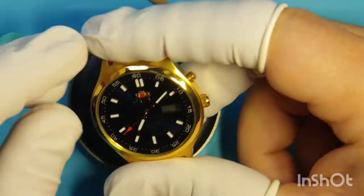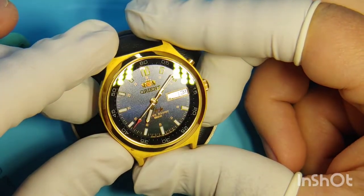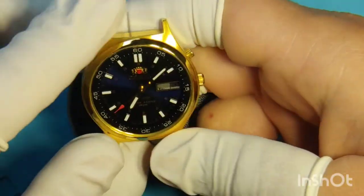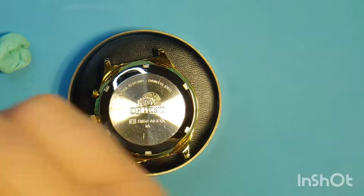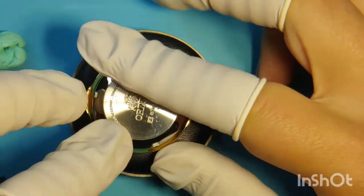Also, when I move it — because this watch, you cannot wind it manually, so you need to actually shake it a little bit to get the oscillating weight to move around — but when I do that, I feel a super weird noise. So we're going to take the back lid out and see what's going on here.